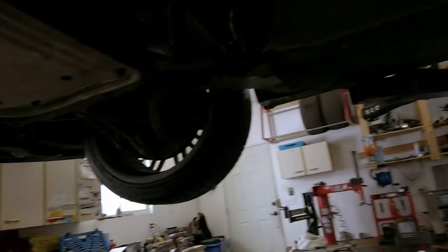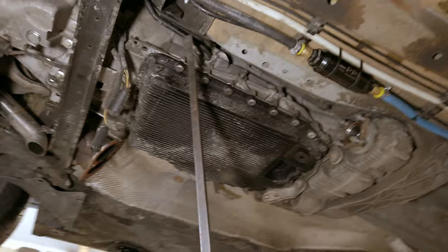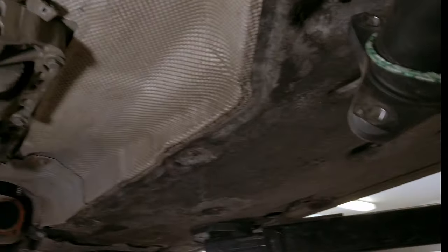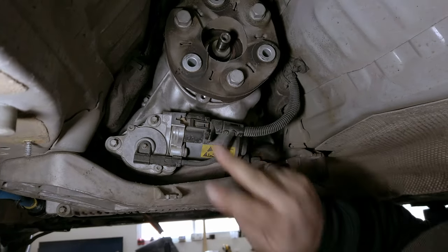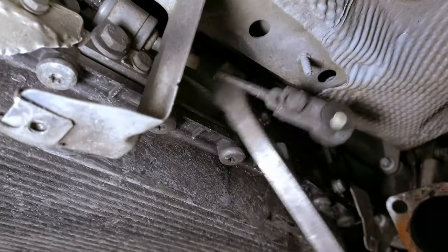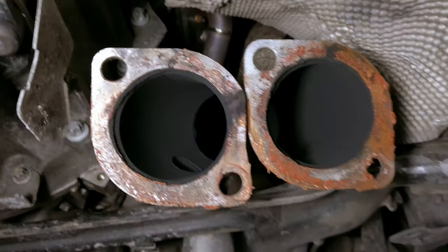What's left before pulling the transmission: drain the transmission oil so it's lighter and less mess, disconnect the oil cooler lines, support the transmission, take off the transmission mount - there are three bolts on the passenger side and three on the driver side. Disconnect the PTU connector and the mechatronic connector, which is up behind the transmission. Don't forget to disconnect the emergency park release - it's just a rubber slip-on, you can pry it right off.